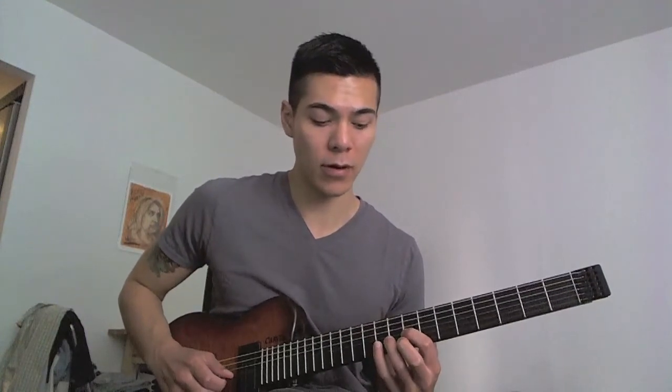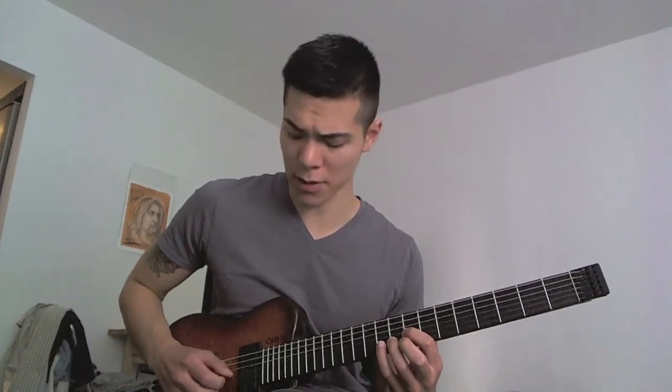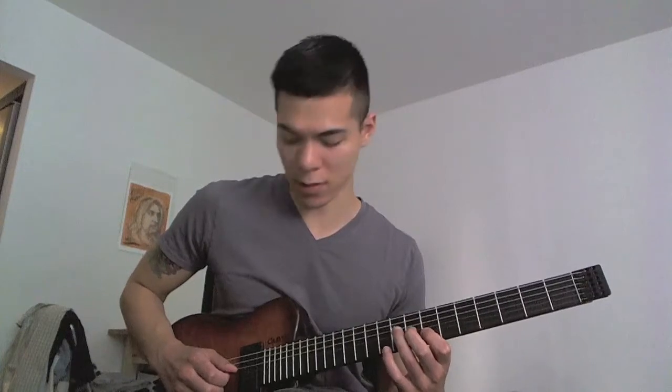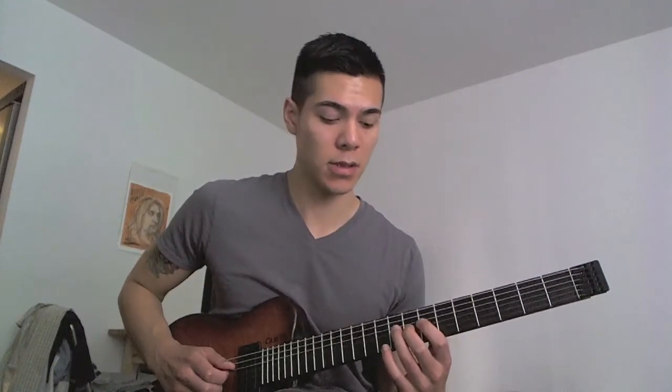Ring finger on the ninth fret on the B string, pull off to the seventh fret. Middle finger on the eighth fret G string, and then pull off from ninth to seventh on the D string.